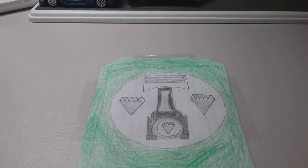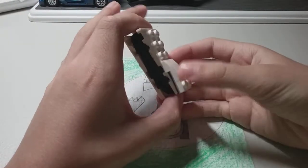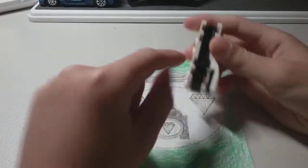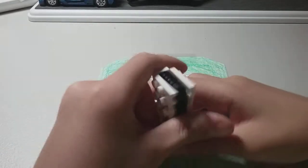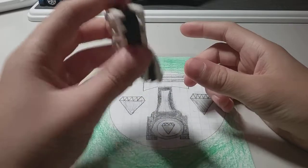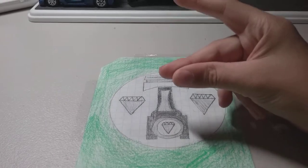Hi guys, it's Diamond Pistons and Emeralds, and today I'm going to be making a video on my mini Lego PlayStation 5. Here it is guys, it has a very nice design to it. Here is where you put in the game discs. Today I'm going to be showing you how to build it, and after there's going to be a little extra to the video, so let's get into it.